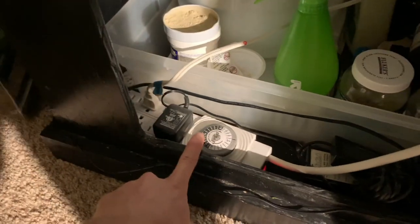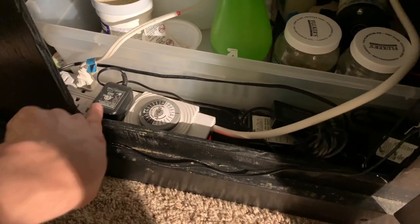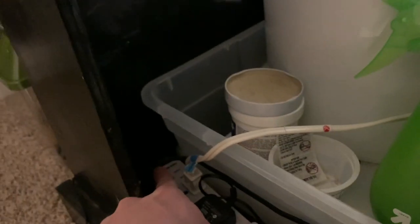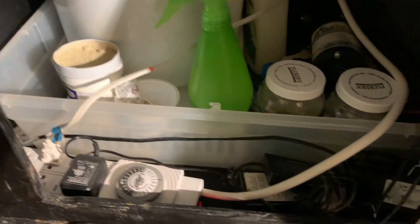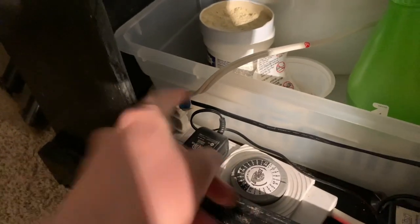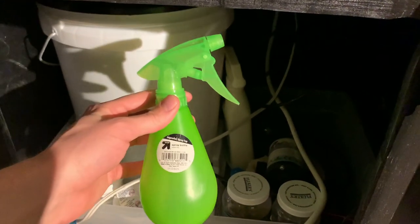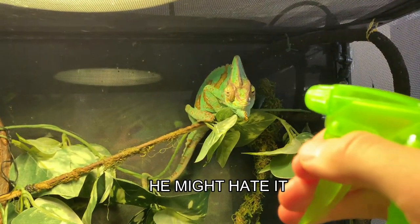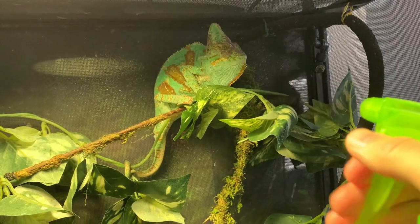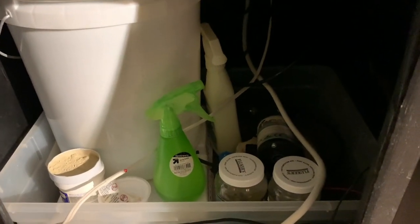I use a Zoo Med timed outlet — an analog timer with push pins to program how long each of four outlets runs. The other four outlets are always on. My water pump for the drip plant and the misting system are always on, while the basking lamp is on the timer. For a final backup hydration method, I keep a spray bottle on hand — if I lose power and the drip plant and misting system both stop working, I can spray Santiago directly and mist the whole enclosure manually to keep him hydrated.